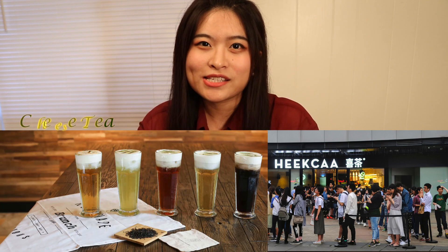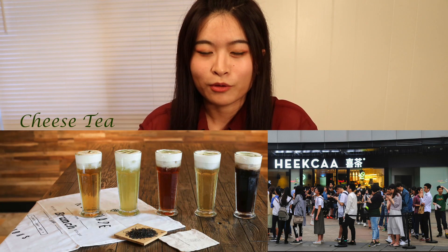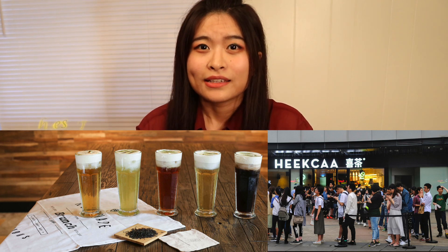Hi, this is Emily. Welcome to my channel again. Can you believe that people are waiting in line for hours just for a cup of tea? It's named Cheese Tea and it originated from Guangdong province in China. It has been a very successful market winner and has made this tea a very hot topic on social media.